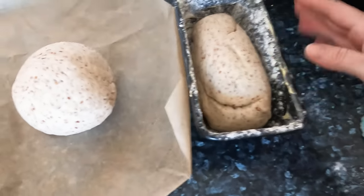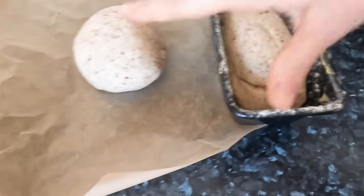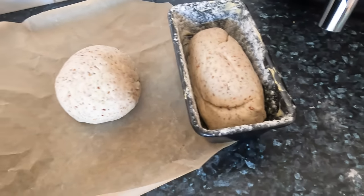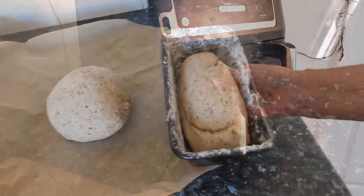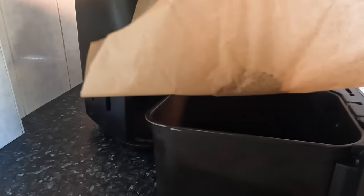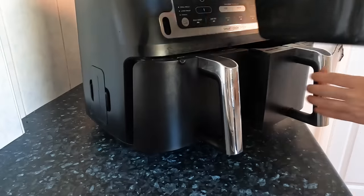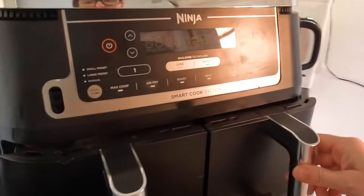We're going to leave these for a couple of hours, or until they've doubled in size. I've prepped this one with flour, but the other is fine as is on the paper — one will be dropped in directly and one will be dropped in in its tin. We'll see how they both turn out.